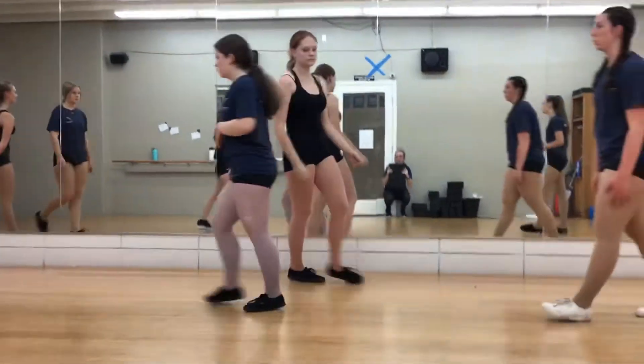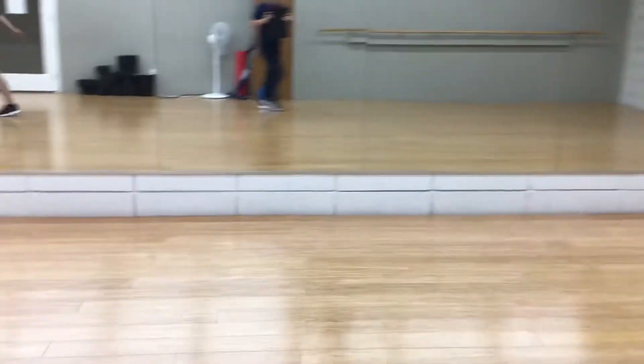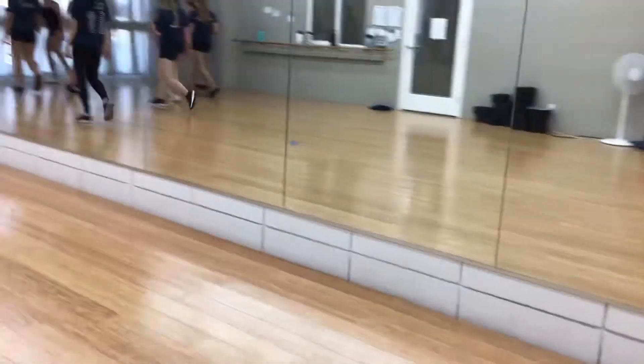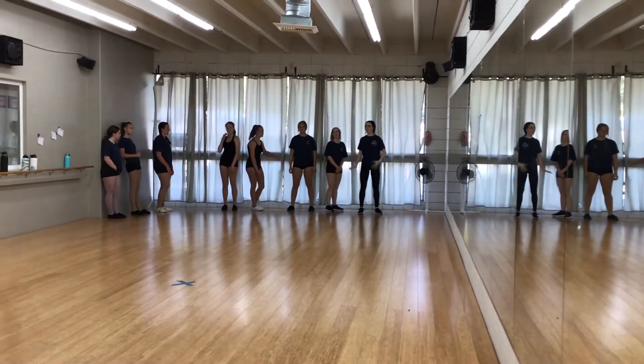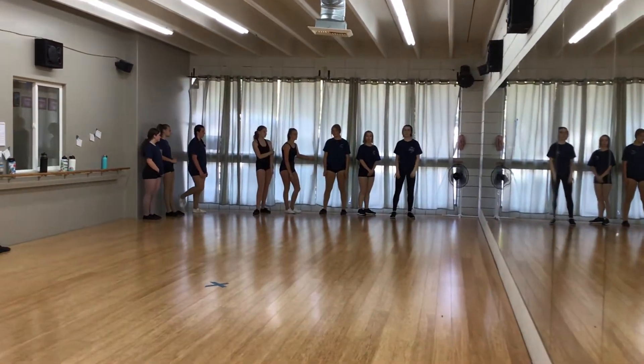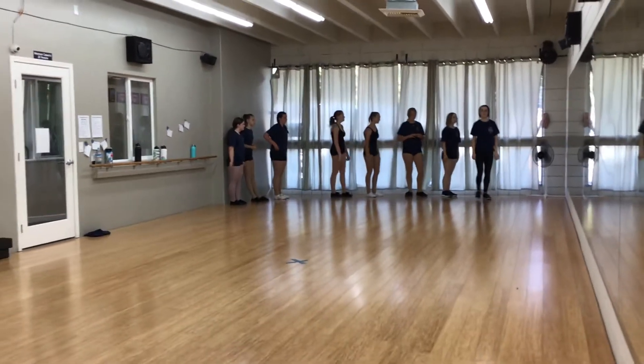Alright, can you girls go from blackout? And we'll walk on. Chloe Messer is in front, then Charlie, then Chloe H, Lear, Jess, Lexi, then Margaret, Mackenzie, Alex, Alana. Ready, set, blackout.